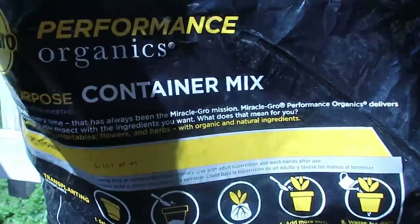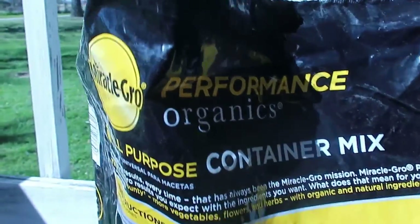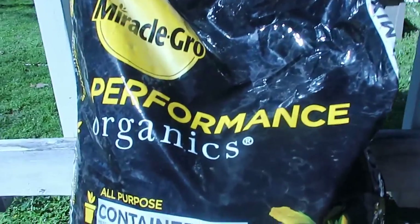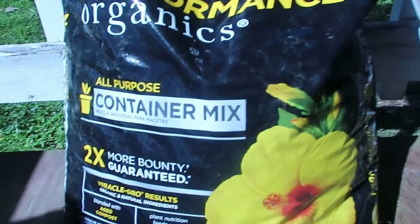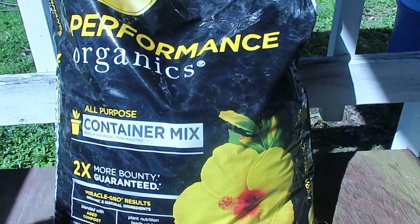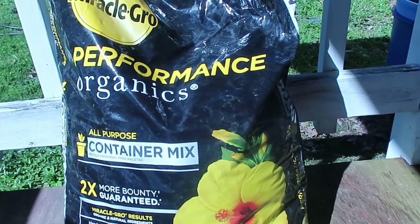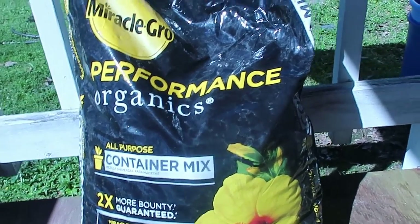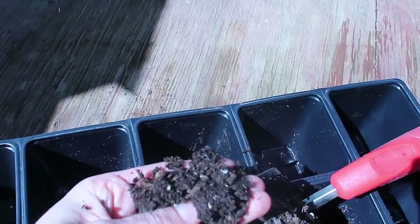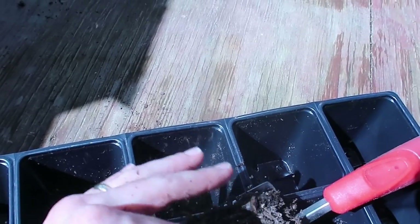This is the soil I used — it's an all-purpose container mix from Miracle-Gro and it's organic. I'll show you the front. This is the soil I used to plant my seeds. It's an organic, all-purpose container mix — it can be used for vegetables and flowers, and feeds the plant up to three months. It has aged compost and everything your little plant needs for the first three months. I really like it because it's not super coarse, it's quite fine.